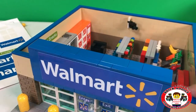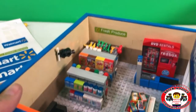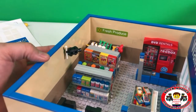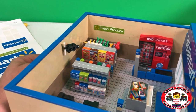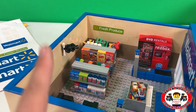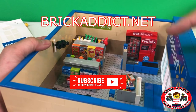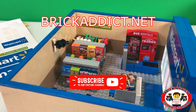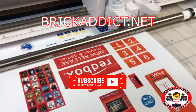All right everybody, thank you so much for watching — this has been stickering the Walmart. It's got some of my favorite stickers in it; I hope you enjoyed it. If you did, please click that like button below. If you haven't subscribed, please smash that subscribe button. If you like to see behind-the-scenes vlogs, click right there. If you like to see detailed sets like this, click right there. Thanks so much for watching today and we will see you soon. Check that out — boy, that thing is fast.